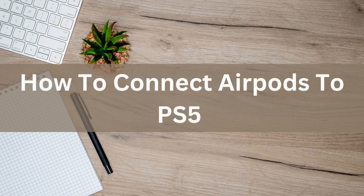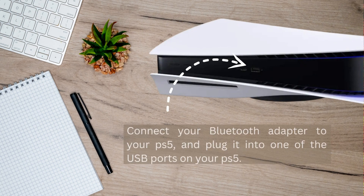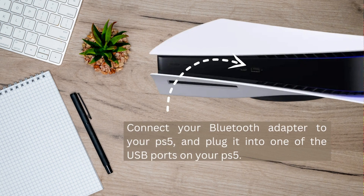Today I'm going to show you how to connect AirPods to PS5. The first thing you need is a Bluetooth audio adapter in order to connect your AirPods to PS5. Also make sure your AirPods are fully charged. After that, connect your Bluetooth adapter to your PS5.